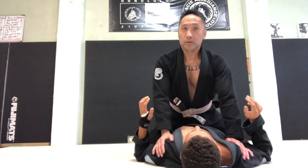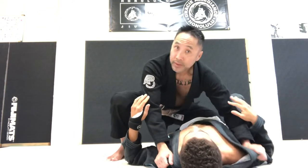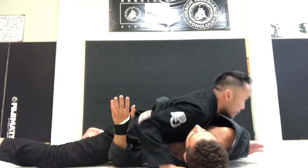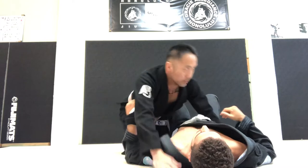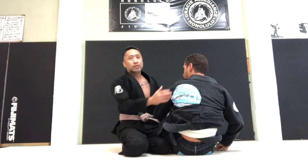So mount, for me, is more of a transitional position. I might get here for a little while. He's going to bump, I'll let it go, go near the belly, then I'll transition. And then another thing too — when I go for submissions, I'm not going to try armbar. I'm going to try mostly chokes on bigger guys.